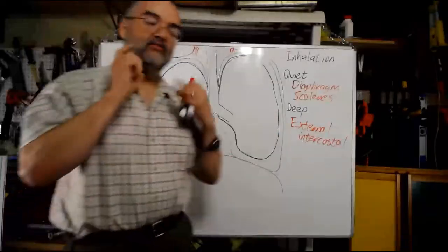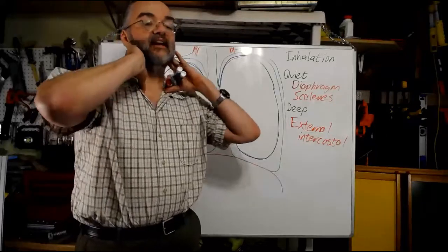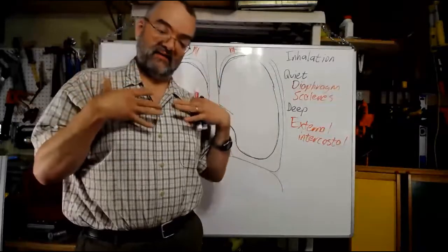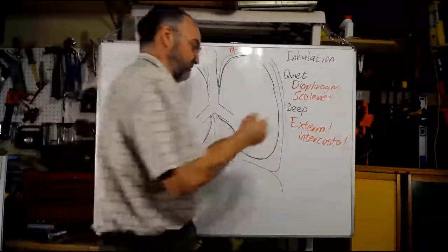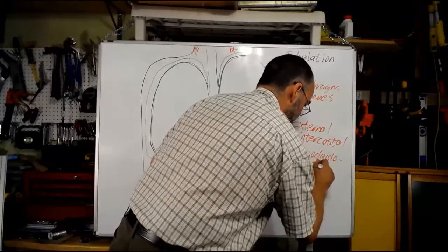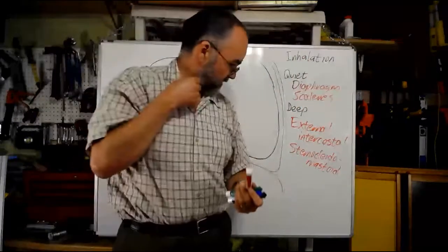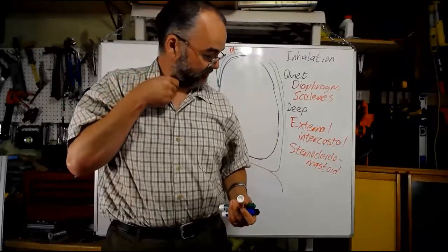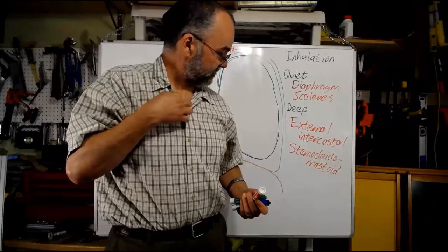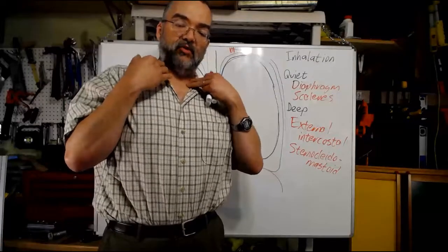The other muscle involved in deep inhalation is the sternocleidomastoid, running between the mastoid process and the sternum and clavicle. That's going to lift the clavicles up a little bit and expand the upper chest cavity. The sternocleidomastoid is relatively easy to feel — if you turn your head to the side, you can feel it coming down from there. When breathing in deeply, there's tension in those muscles as they pull the clavicle up.